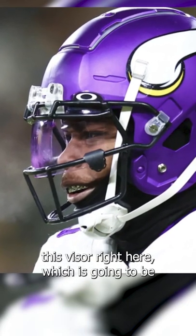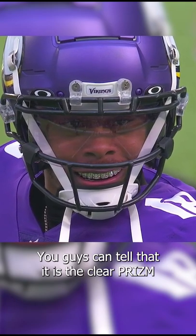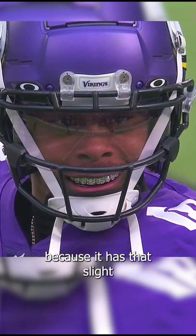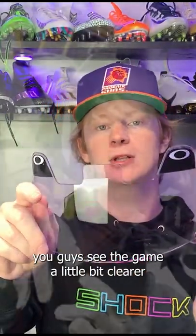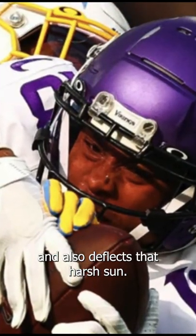When it comes to game time, Justin Jefferson is wearing this visor right here, which is going to be the Oakley Clear Prism Visor. You guys can tell that it is the clear prism because it has that slight pinkish tint, which is the prism lens. This prism lens technology helps you guys see the game a little bit clearer and also deflects that harsh sun.